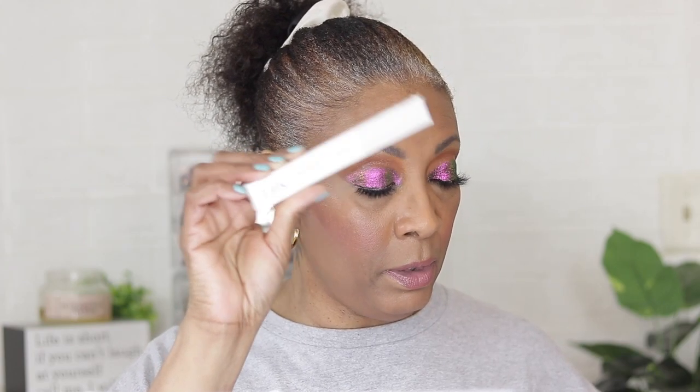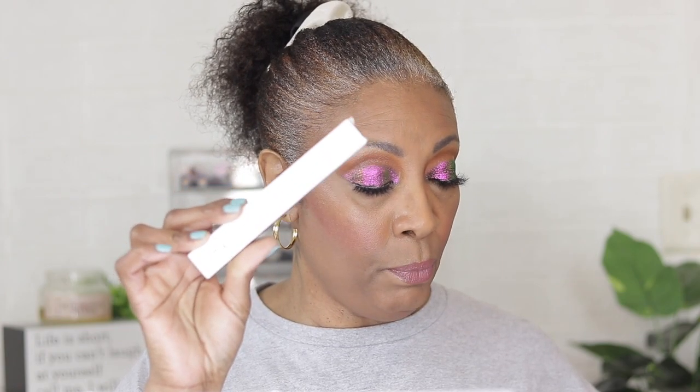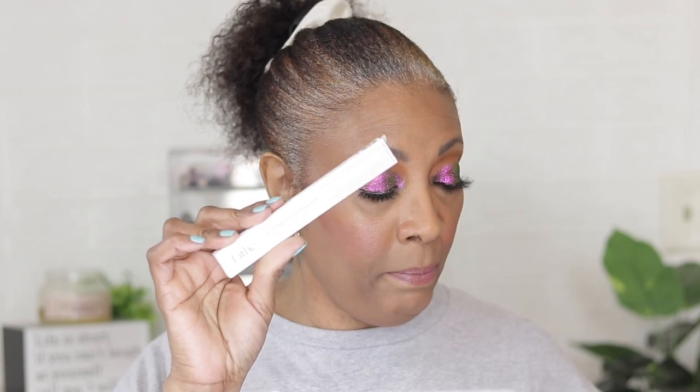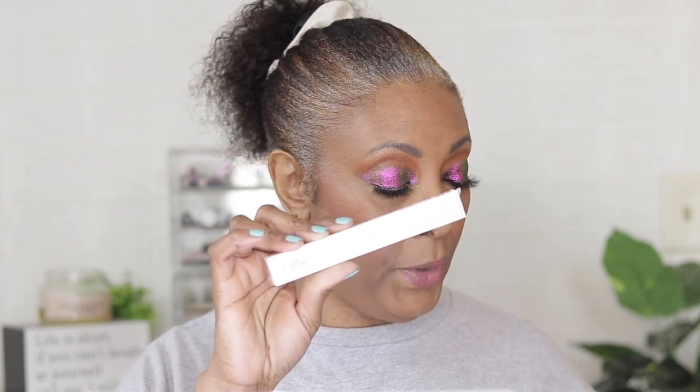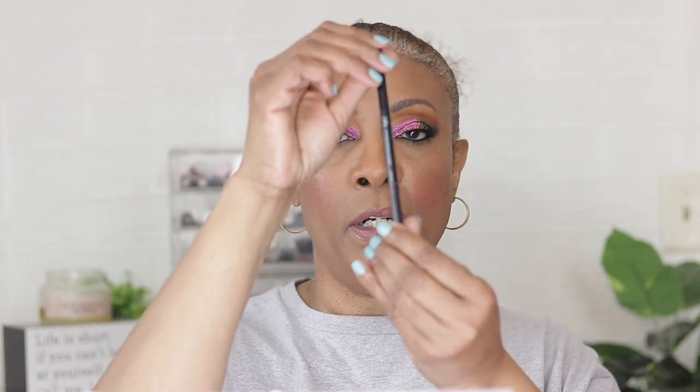The next thing is the high definition gel eyeliner in Coffee Bean, and that's this baby here. This is going for twenty-six dollars, it's 0.1 grams, full size. It's a creamy brown eyeliner that checks all the right boxes — ultra pigmented, long lasting, and blendable — so you can achieve whatever look fits your vibe. It also comes with a built-in angle brush to help you create your masterpiece.